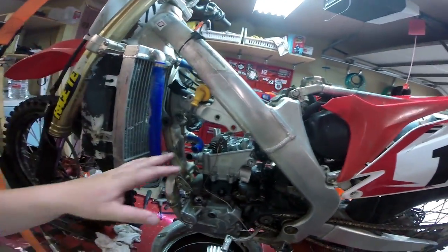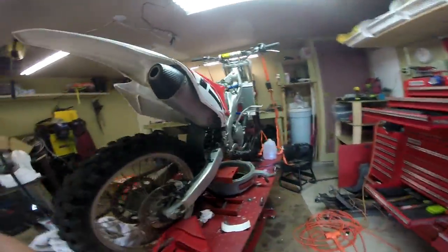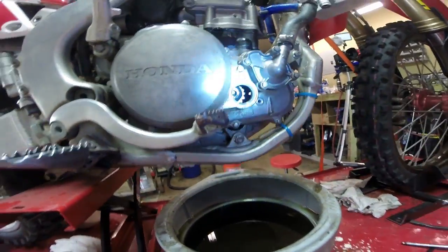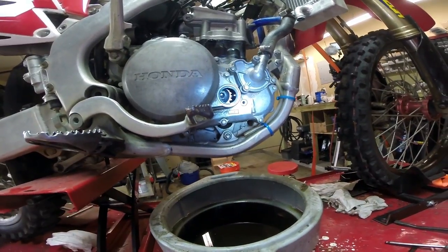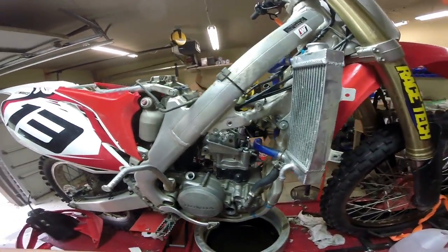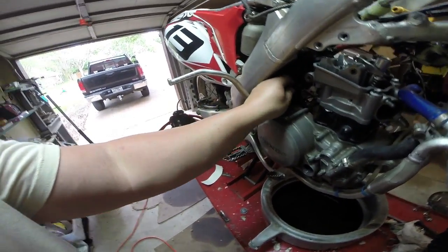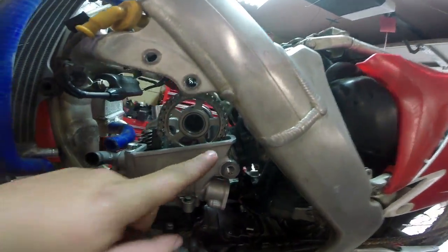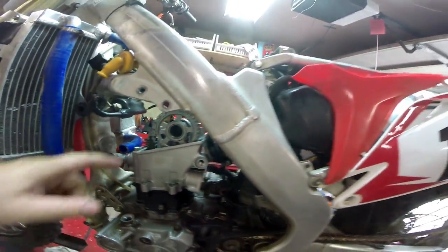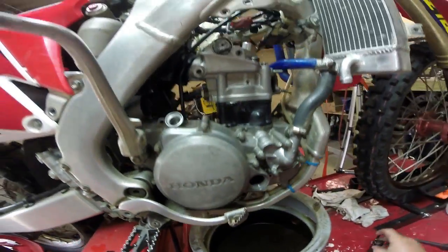Now that we've got the head bolts in, the next step is we've got to install the valve train, which means we've got to make sure our timing is set up. If you take a look in there, you can see there's a dot and an arrow, and when you're looking at them dead nuts on, they're lined up — and that's top dead center. So now we know the crank is set up to center, so we can set the cam to top dead center. To set timing in this engine, you have two little hash marks — you want them to be lined up with this surface right here. You can see we're perfectly lined up, and we're going to come back and double check our crank line up is still there.